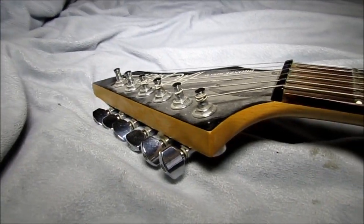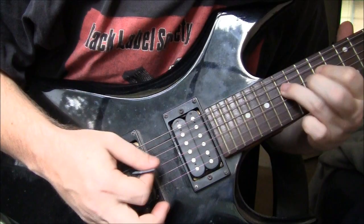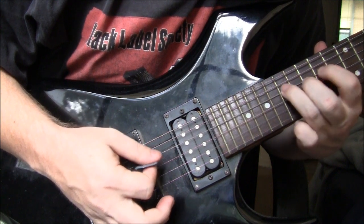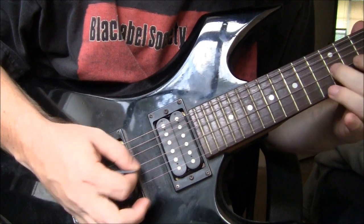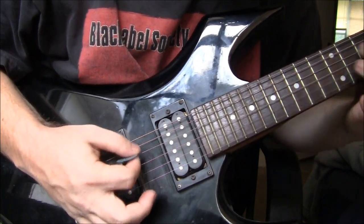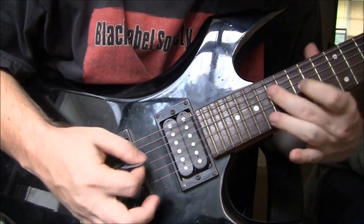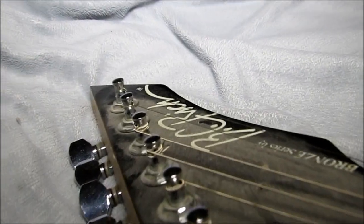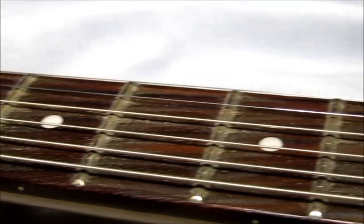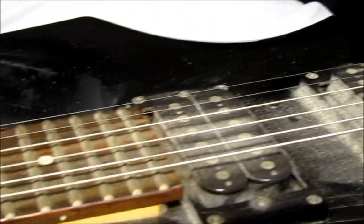As you guys can see, it's a 22 fret. It's a highly, highly used instrument by a lot of big metal players. Like I said, Kerry King has played them, so has Slipknot, and a lot of 80s metal bands have picked these up.